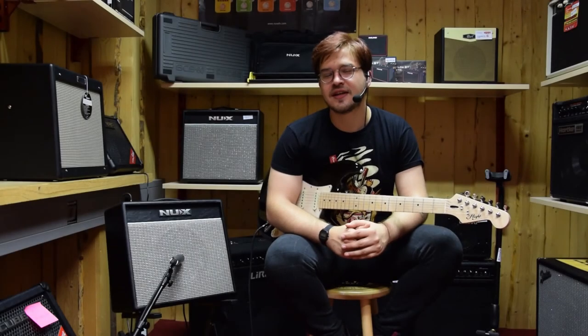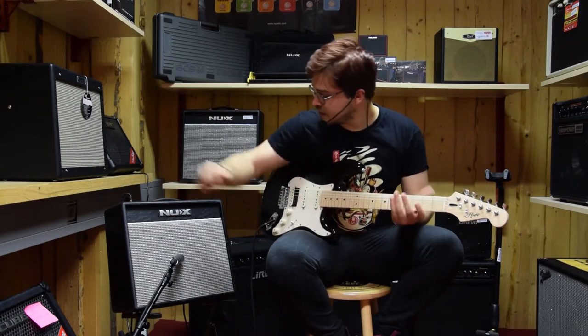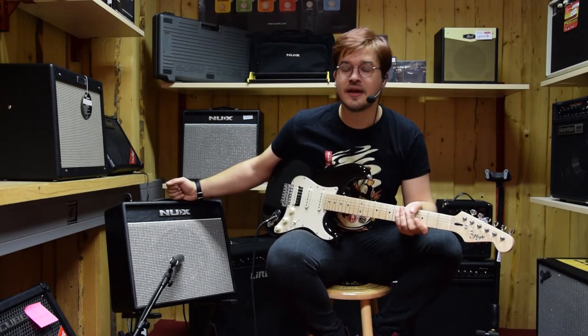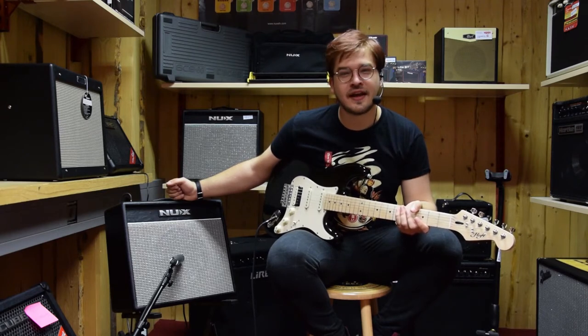Hello dear friends of Music Max, I hope you're doing marvelously well. My name is Dominic and today it is a great pleasure that I can present to you this product here. It's called NUX Mighty 40 BT and it's a really great amp for all the musicians who want to start their journey and have a really quality great amp.